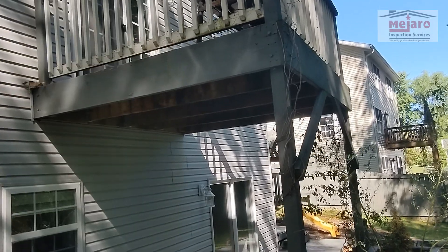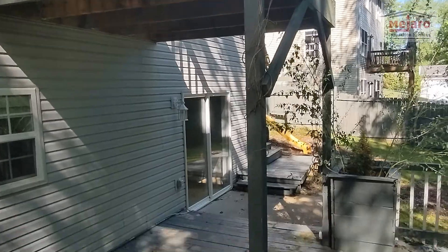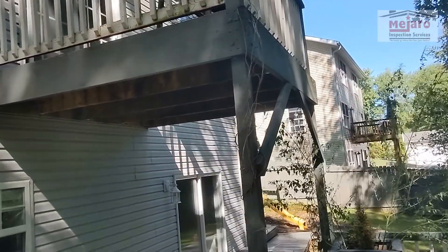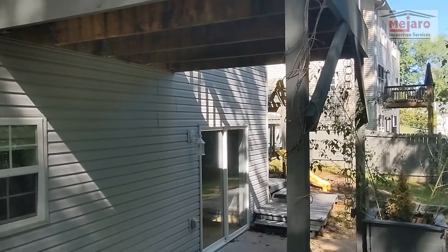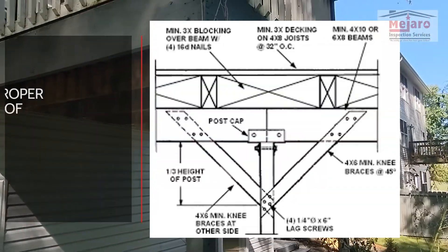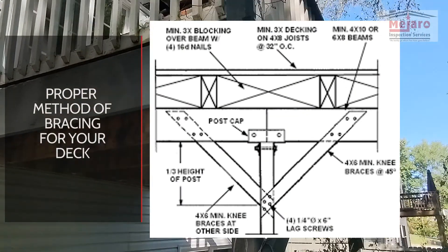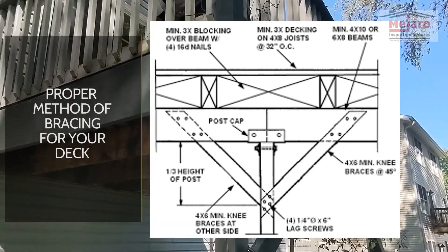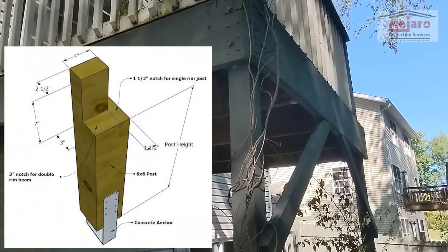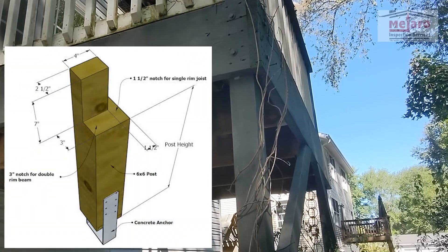We've got some good things and bad things, as always. With this deck, you've got two posts on the outside, and you can see these posts are fairly tall. Anytime you get into that kind of height, you do want those posts to be larger than just four by four. They do have some bracing here to help support, but it's just tied in with nails. And the way they've attached the band boards to the posts, they've got a ton of nails going through, bolts on each side.